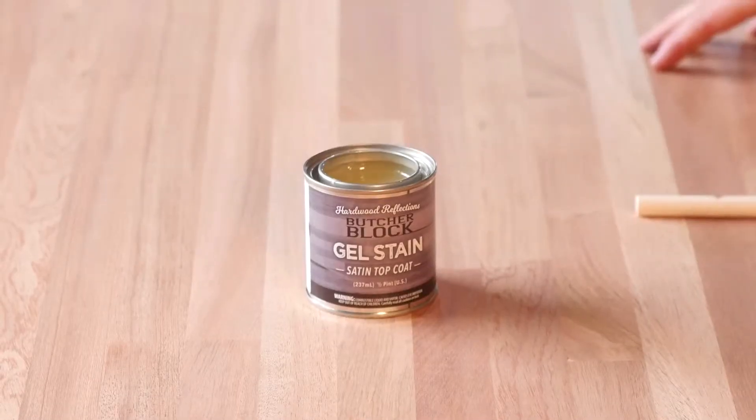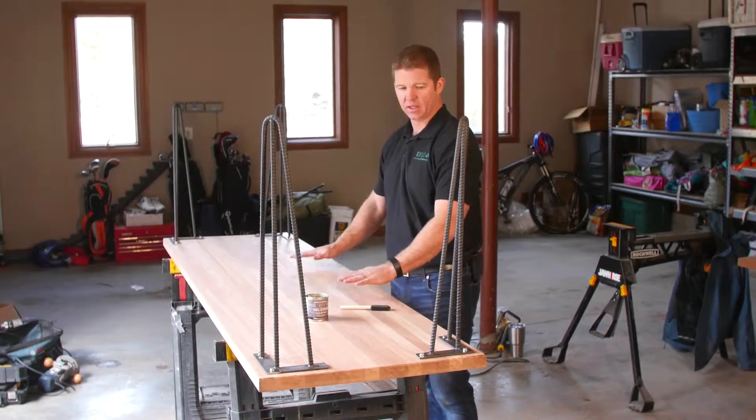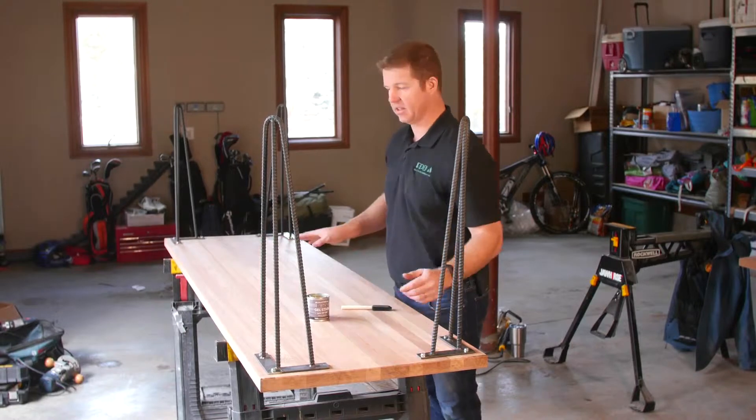We're going to go ahead and take a top coat — we're going to apply the Harder Reflections top coat to the bottom of this. And like all butcher blocks, we've also got to make sure we do the other four sides and then the top.